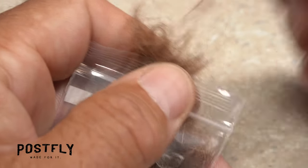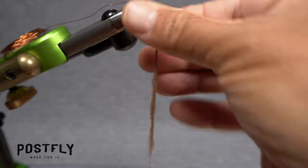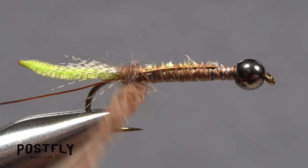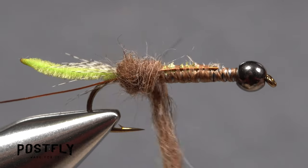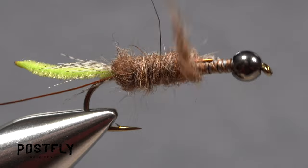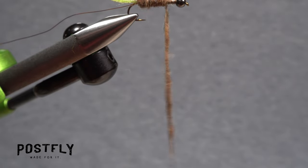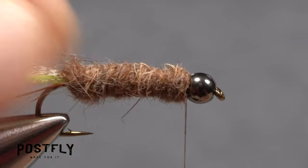Pluck an ample amount of brown dubbing free from the packet and use it to create a fairly substantial 4 inch long noodle on your tying thread. Start taking wraps with the noodle so the dubbing begins right at the base of the tail. Continue taking touching to slightly overlapping wraps with the noodle up the hook shank to create a body on the fly that tapers from thick in the back to thinner in the front. If you run out of material, go back to your dubbing packet, pick out some more, and create a dubbing noodle long enough to fill in the area behind the bead.